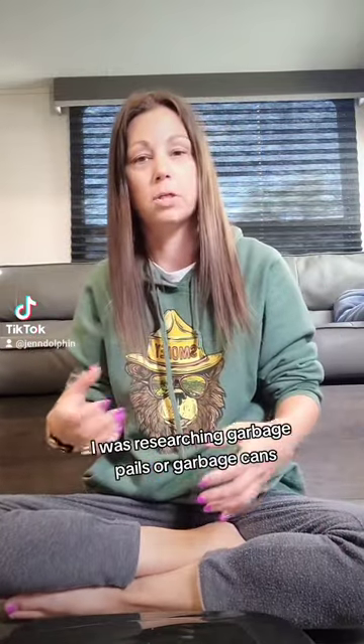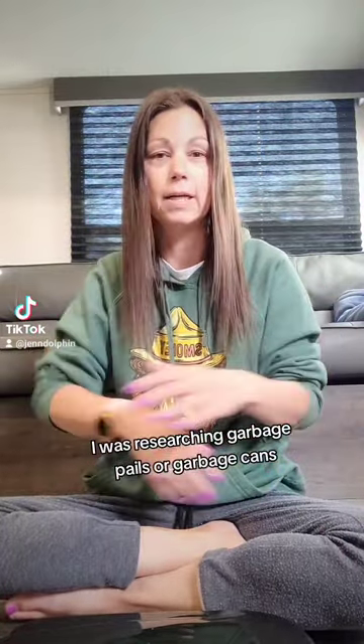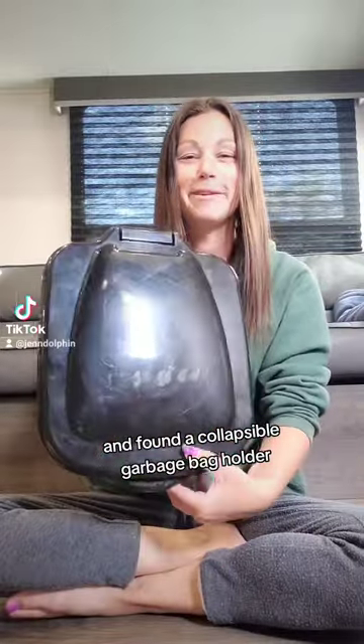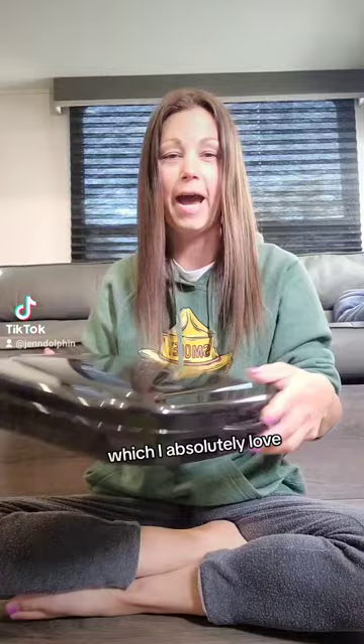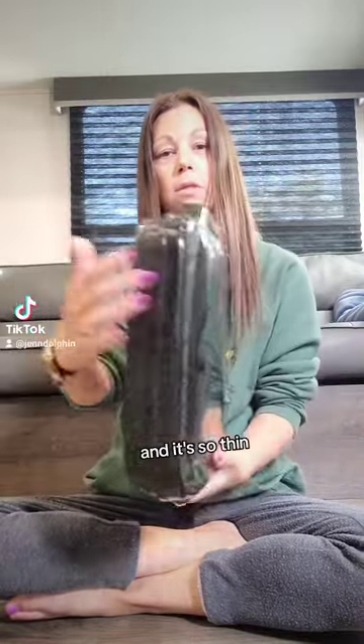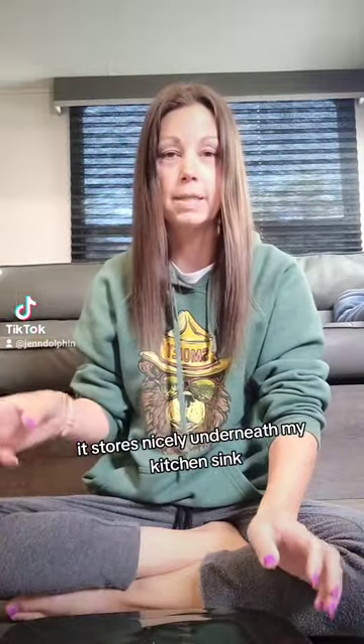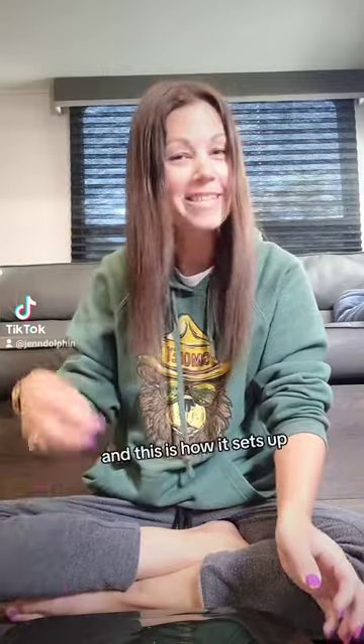Fast forward to this camp trailer — I was researching garbage pails or garbage cans and found a collapsible garbage bag holder, which I absolutely love. It's so easy, all the components are right here, and it's so thin — just probably about two inches wide. It stores nicely underneath my kitchen sink, and I'll show you how it sets up next.